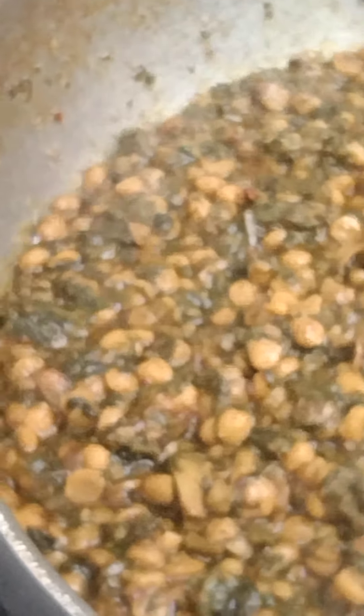We will make some garlic so that the garlic season has some garlic. We will cook the garlic until we put the garlic in. We will make a little garlic — put some garlic in and mix it a little.